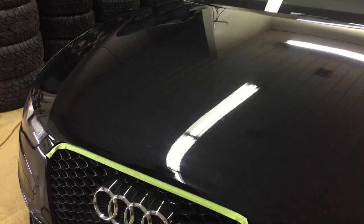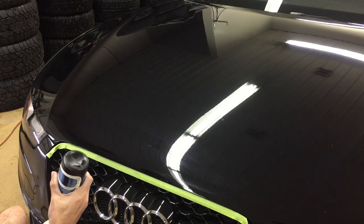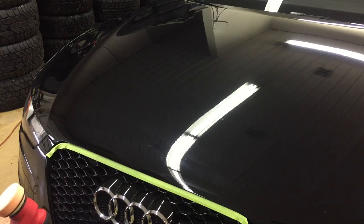As you can see here, it did make a difference already, but there are quite a few spots. So what I'll do is I'll just go after them individually. I'll thoroughly clean the pad with compressed air and apply a nice thick layer of product back on the pad, and we'll get back to removing the rest of those blemishes.